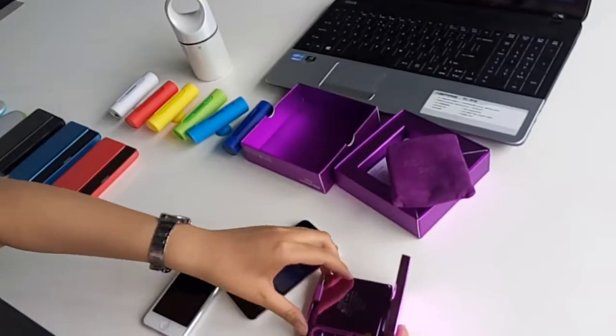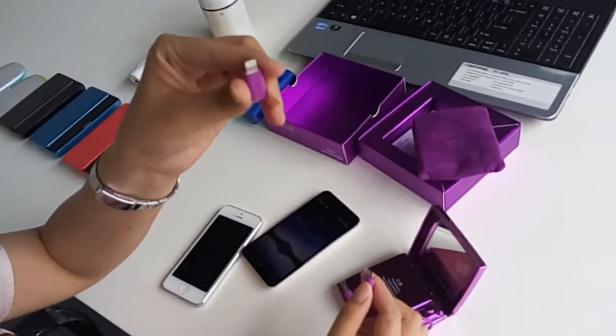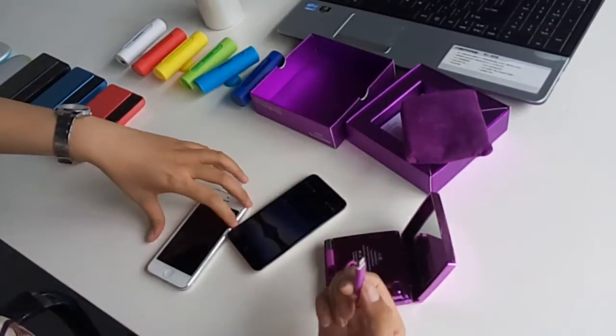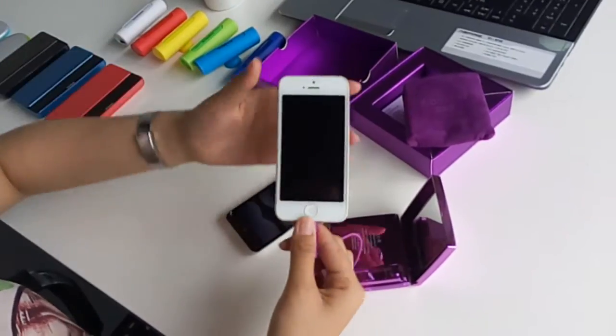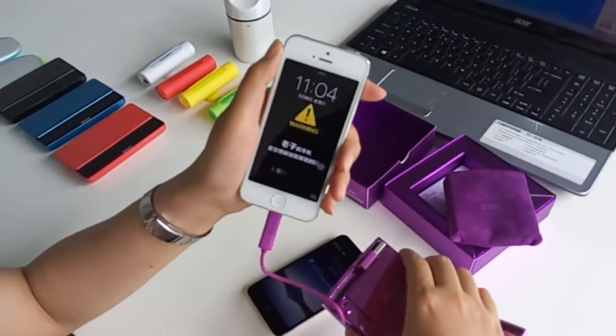Now if you want to charge your iPhone, here is my iPhone 5. You put this iPhone connector on top of the Android connector and link it. Now you just link it like this, and you touch it again, and it's getting charged.